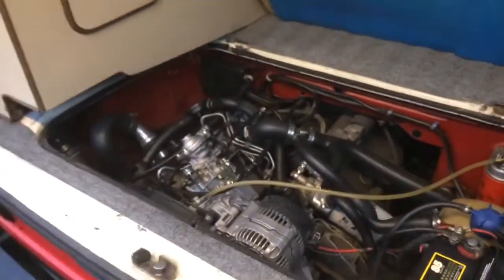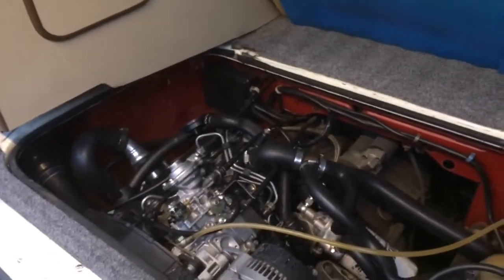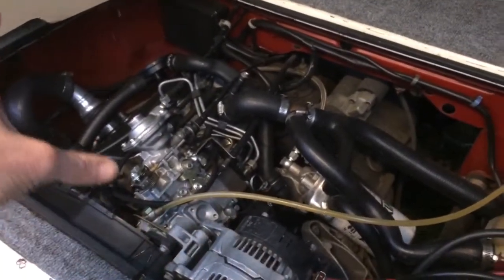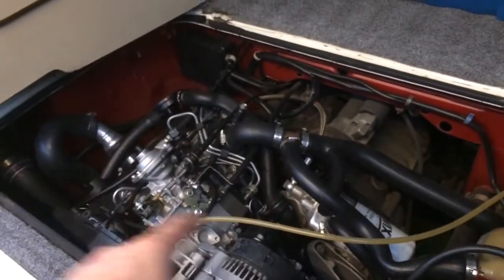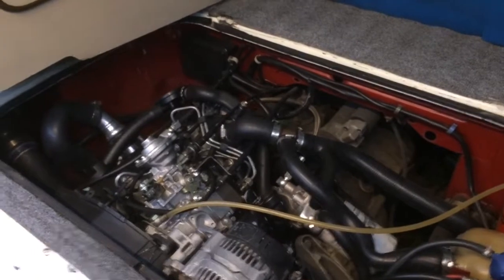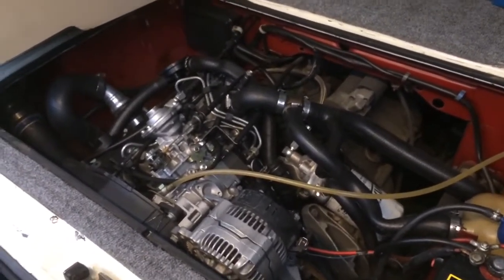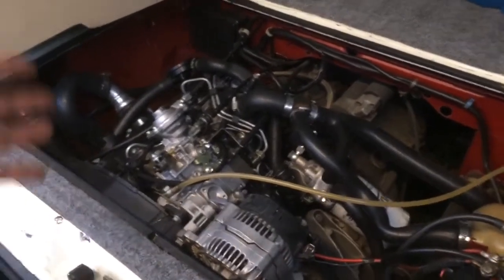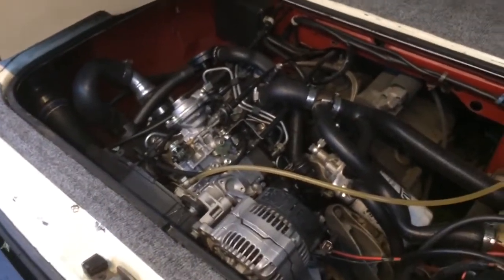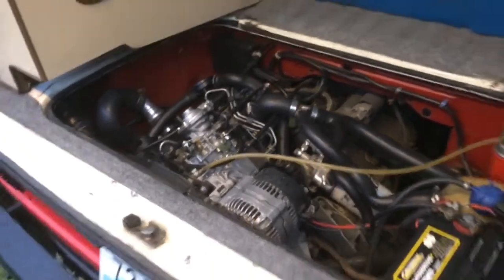There are horror stories of guys who bought long blocks and then proceeded to go to the dealership to source all the peripherals individually. I can't even imagine how much that cost. Why would you do that when you can just get an old Jetta that has almost everything you need? There are a few things you'll still need, like your AZ exhaust manifold, but getting a donor Jetta is the formula.